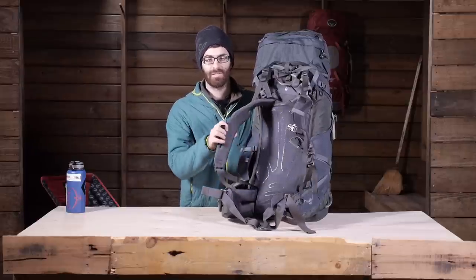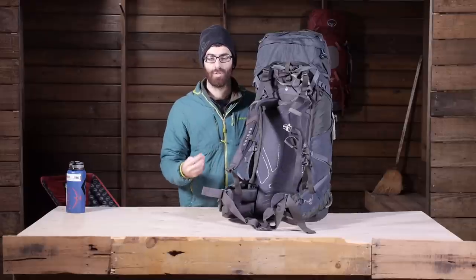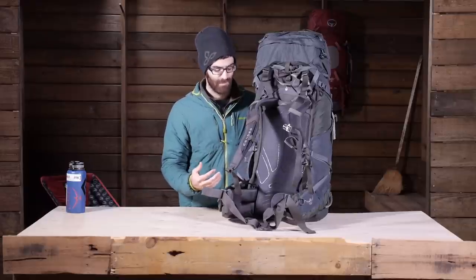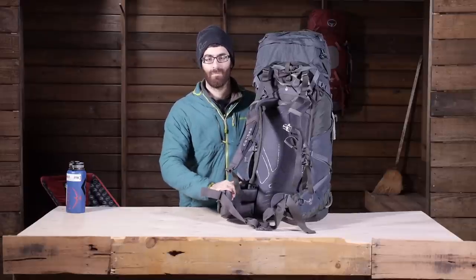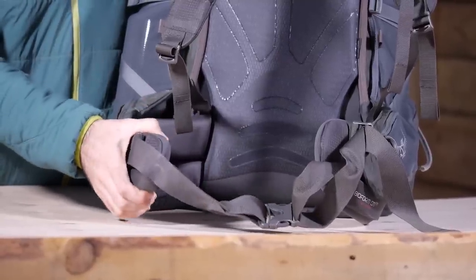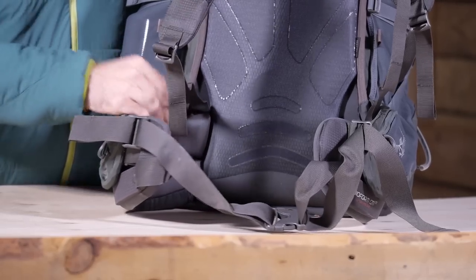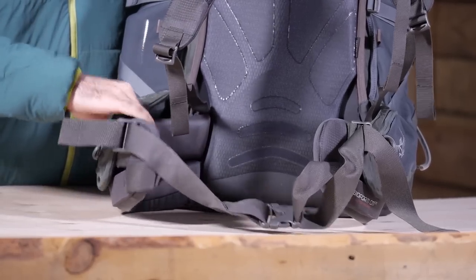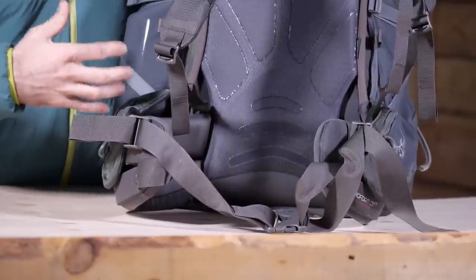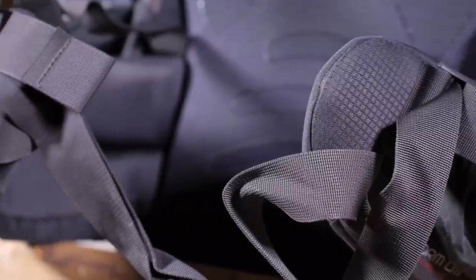You have got nice neo spacer mesh on the shoulder straps and the hip belt, which is going to wick moisture and provide a lot of comfort and breathability. That Bioform hip belt is actually custom moldable — you can take it to a local Osprey retailer with a custom molding oven, or you can wear the pack for a few long hikes and it will break in and form to your shape, customizing the fit for the specific user.